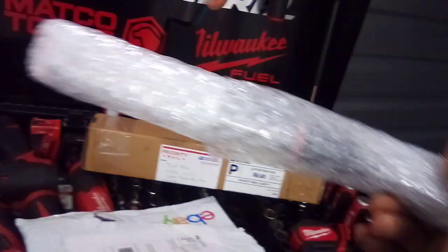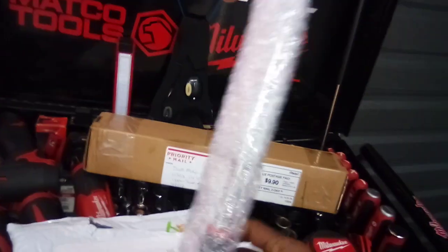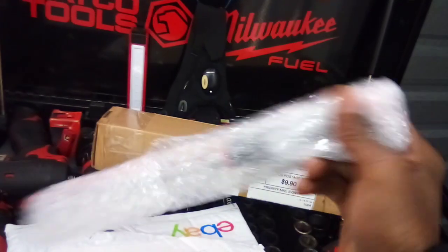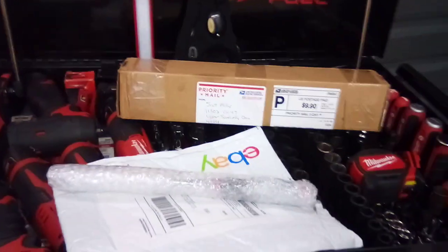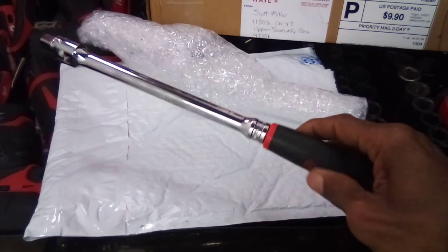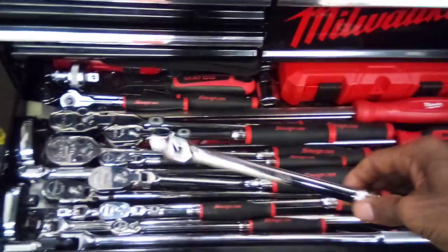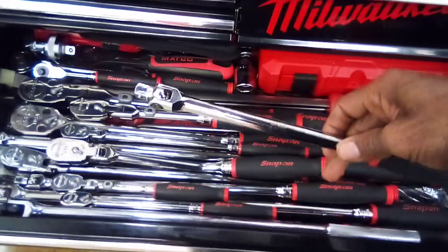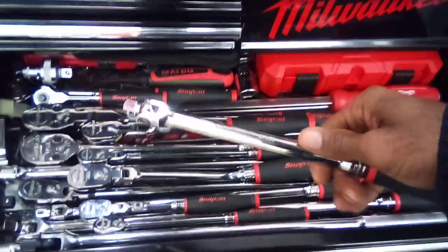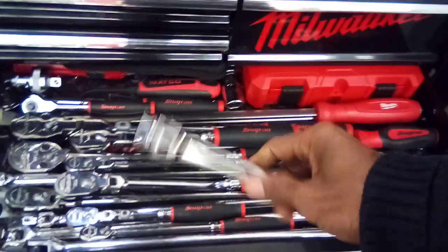On our first package, we're taking a look at a Snap-on 3/8 breaker bar — an extra addition to some breaker bars I already have. The part number is FMBB12 and it's a 12-inch, 3/8 drive. I already have the half-inch 24-inch long breaker bar and the 18-inch 3/8 drive, so I'm basically just lacking the quarter-inch now, which I'll pick up sometime down the road.